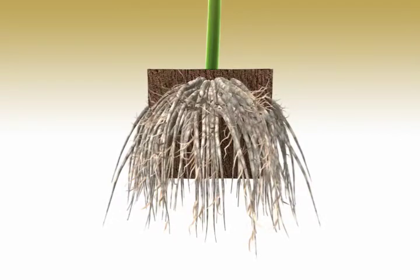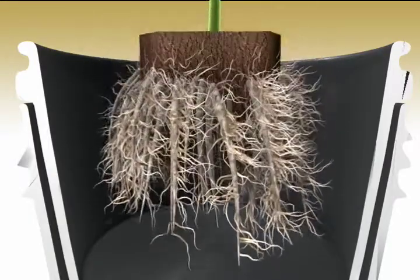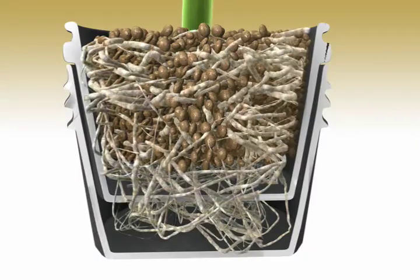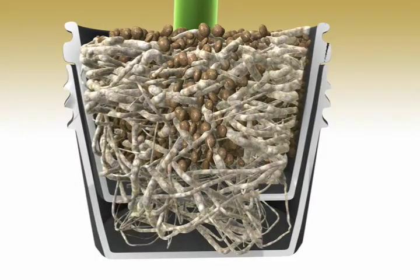This tomato plant root cutting has been treated with Juicy Roots. Our proprietary blend of B vitamins superactivates a suite of hormones to enhance their effects, producing a bigger and faster root mass.